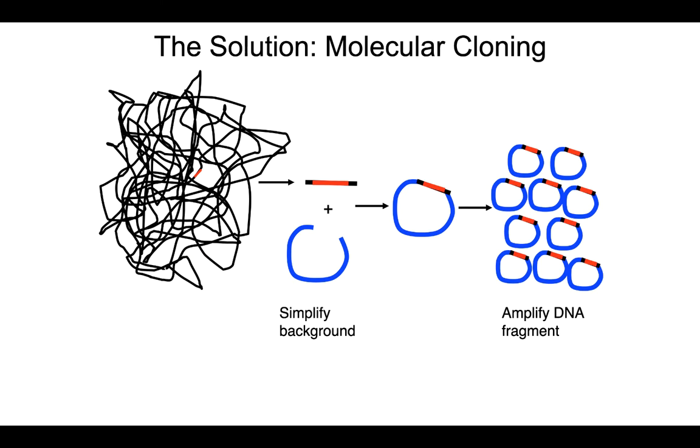What molecular cloning does in a nutshell is it first allows us to simplify the background of the DNA we're interested in studying. On the left here is the human genome, and in red is the gene we're interested in. Molecular cloning allows us to cut out that human gene and insert it into a simpler background — what we call a recombinant plasmid — where we have recombined bacterial DNA with human DNA. That's why this is often called recombinant DNA technology.